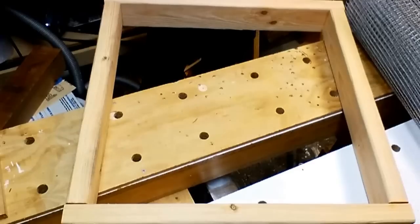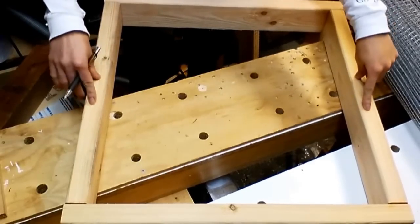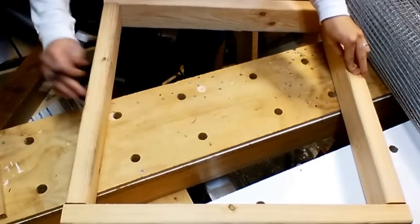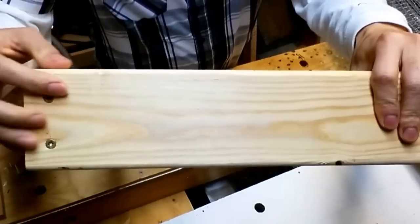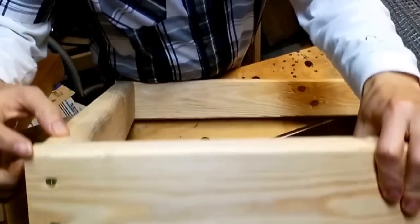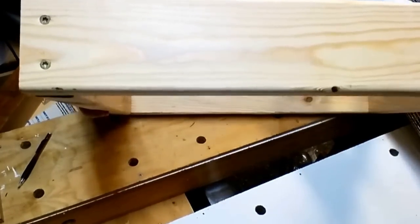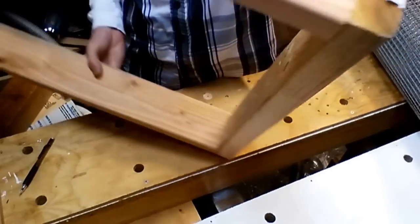Now let's assemble the frame. It's pretty basic — the two short sides are 22 inches, and the front and back are 24 inches. You just butt-join the short sides to the front and back. To join them together, pre-drill two holes and then drive two and a half inch screws into the two pieces. It would be good to add glue between the joints — it should last a lot longer. All the sides are the same, just butt-join them together.